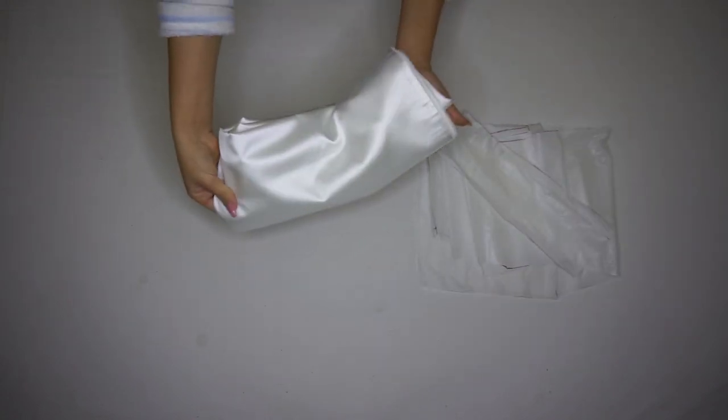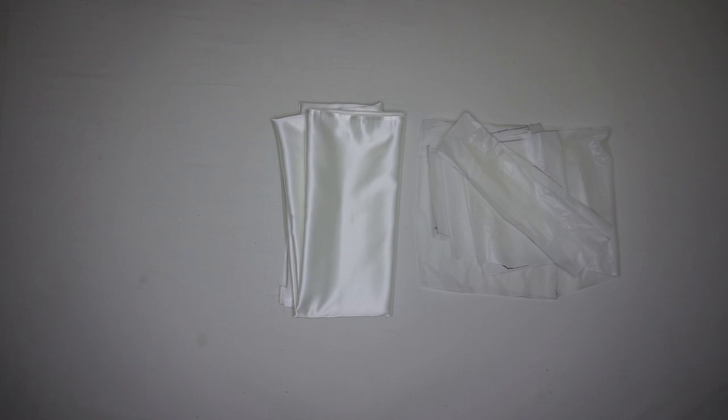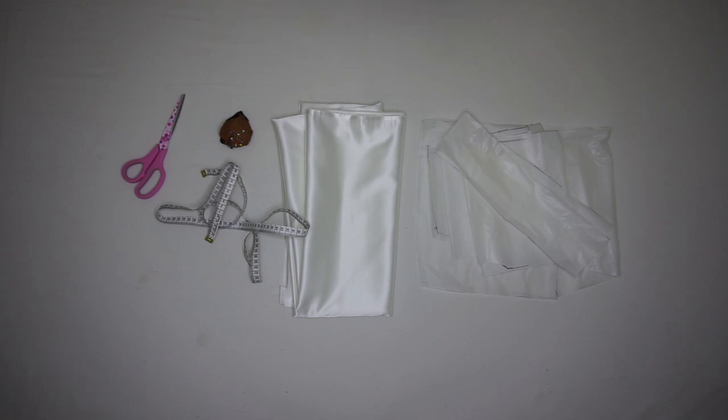For the materials you will need your pattern, silk fabric — I'm using white — a measuring tape, pins, scissors, hemming web, and a pen.